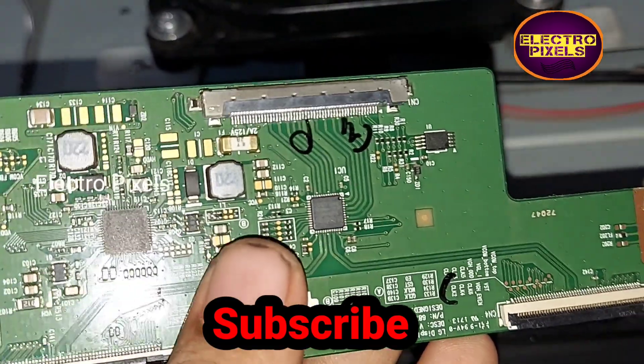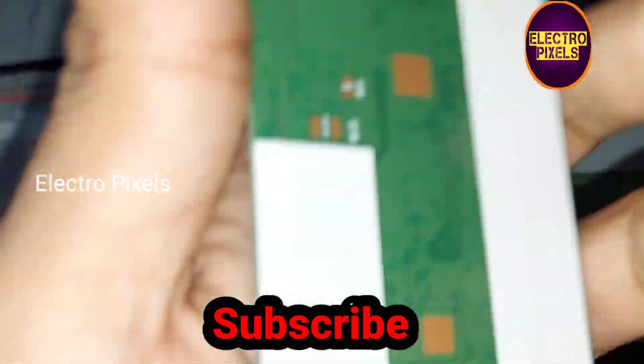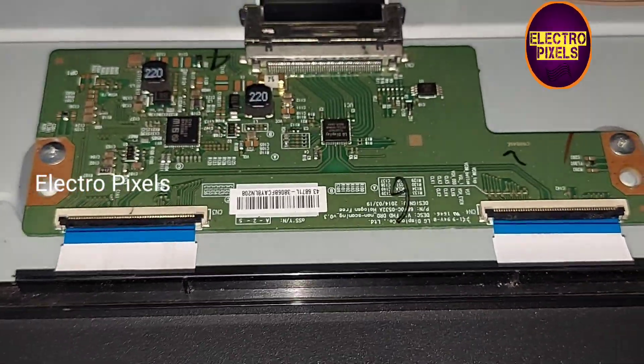Hope you like this video. Thanks for watching. If you like our channel, please don't forget to like, share, subscribe, and press the bell icon for getting further notifications. See you in another video with another interesting topic.